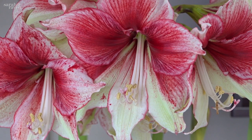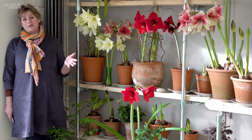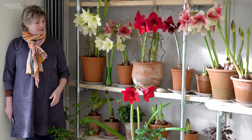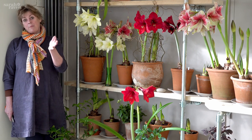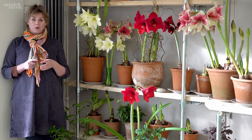Amaryllis — or Hippeastrum, their Latin name — are one of those things we associate with Christmas, and you can force them into flower for Christmas. Actually, in the wild they naturally flower at Easter, so you can have them in flower in your house from around end of November through December, January, February, March, April. The great thing is you must store your bulbs.